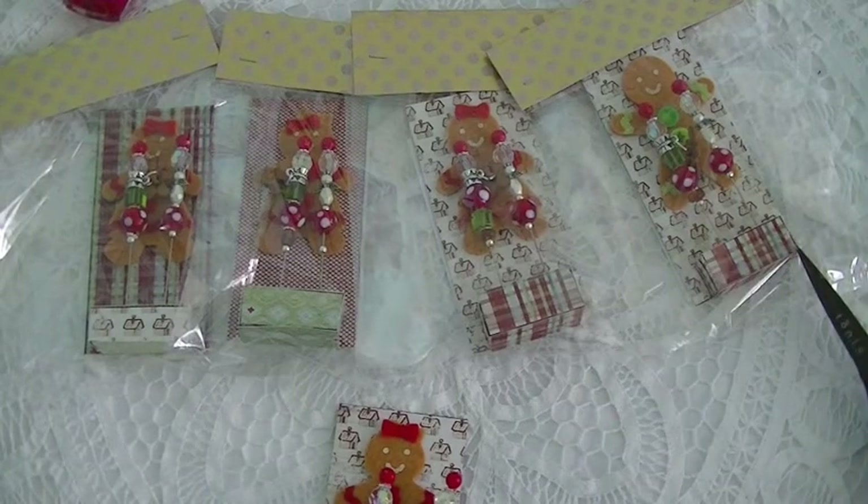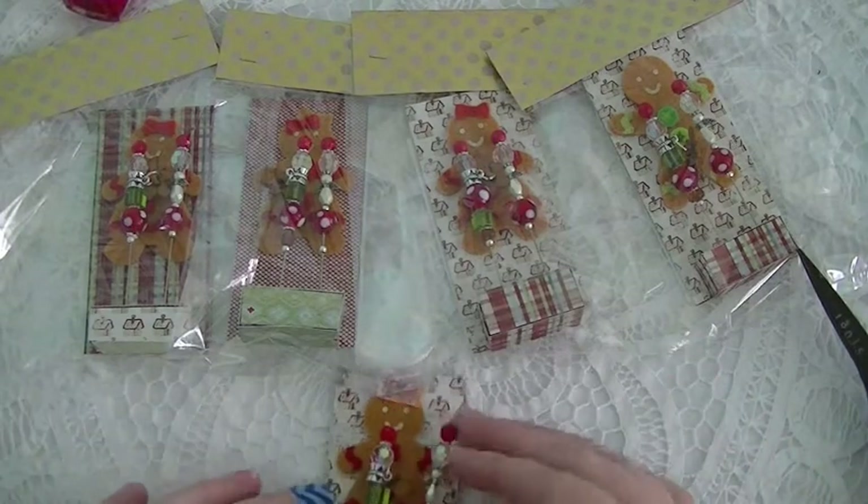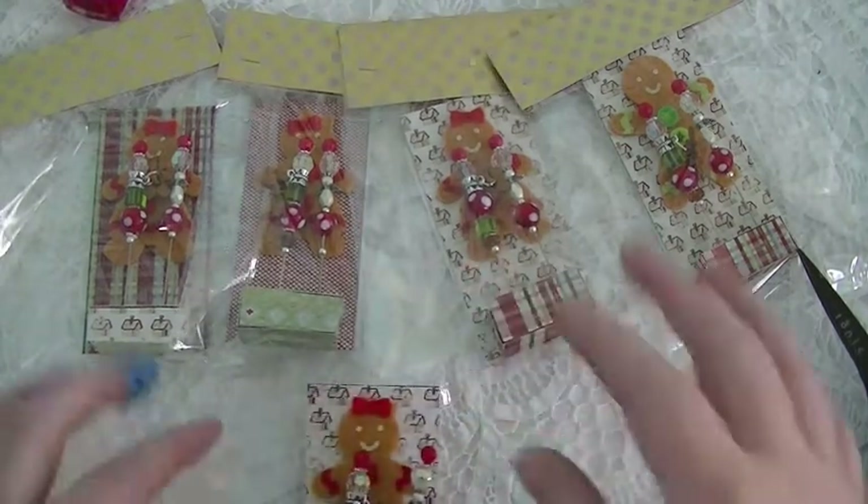Hey everyone, it's Lori, and today I'm going to share with you my altered embellishments that I'm doing for my swap over at Your Paper Pantry. It's the embellishment swap and this month's theme is gingerbread Christmas.